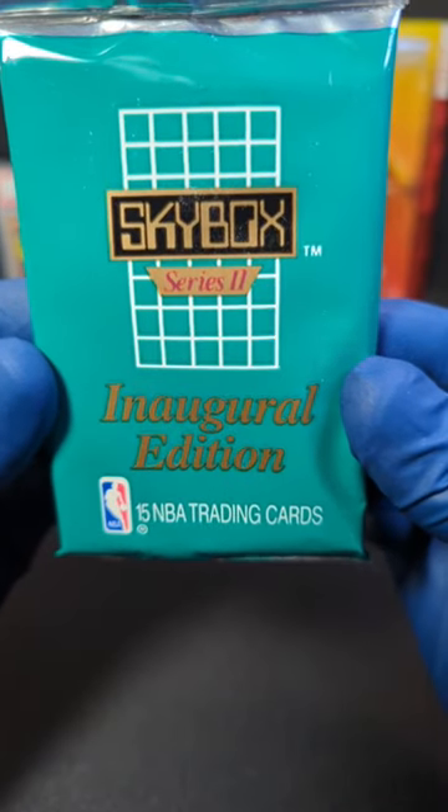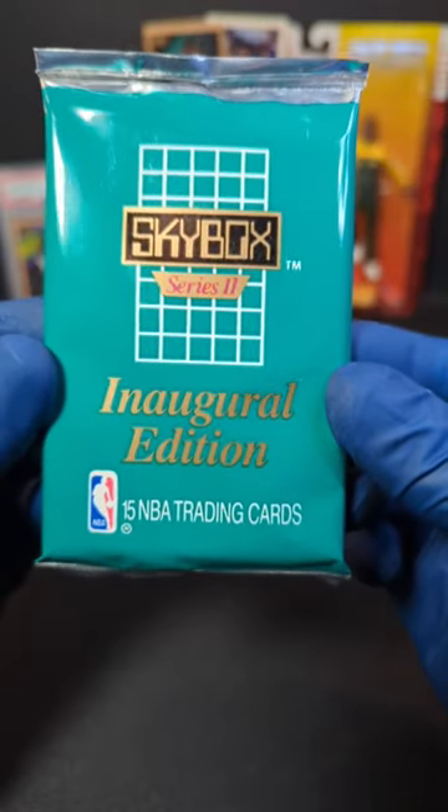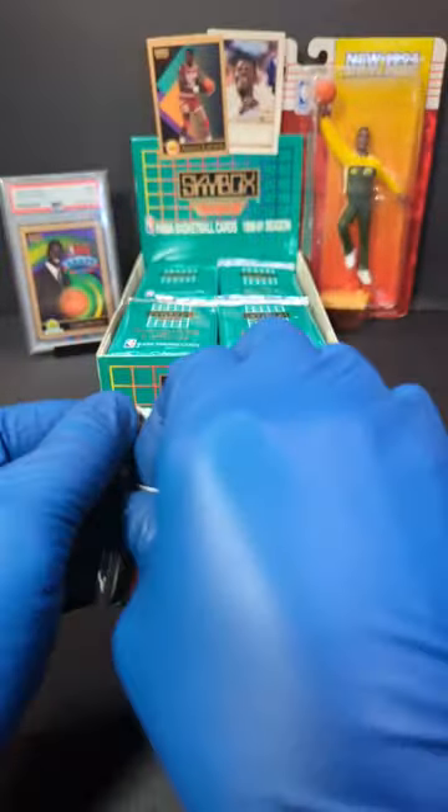What's going on? Tim here with Incarnido Sports Cards, and here we have 1990 Skybox Series 2 Inaugural Edition. Let's get into it. Let's see what we can get.